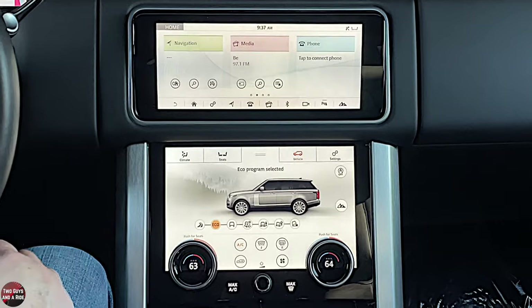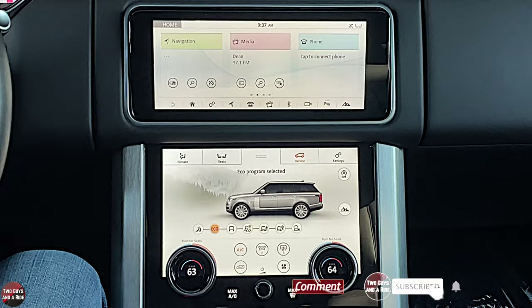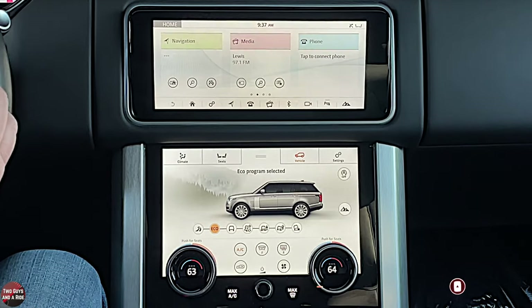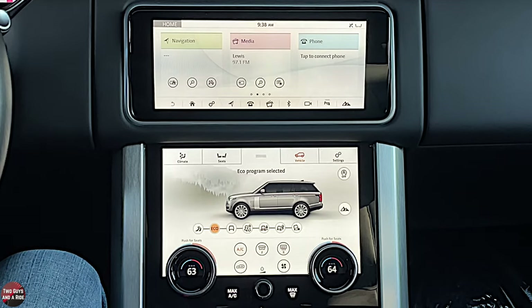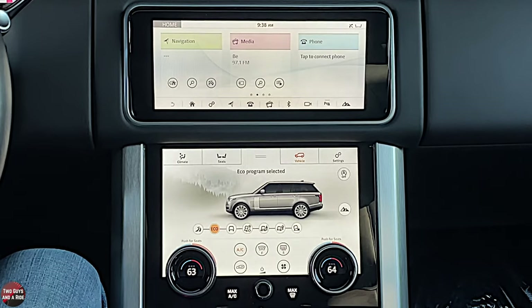This is the Touch Pro Duo System, with navigation. It's a 10-inch screen top and bottom. You can think of the top screen as your typical infotainment stuff — it's going to have your media, phone, navigation, various apps, backup camera. The bottom screen is climate, vehicle information, and under vehicle information you can also have off-road information. The bottom shows the mode and the top screen switches, giving you extra options for off-road screens.